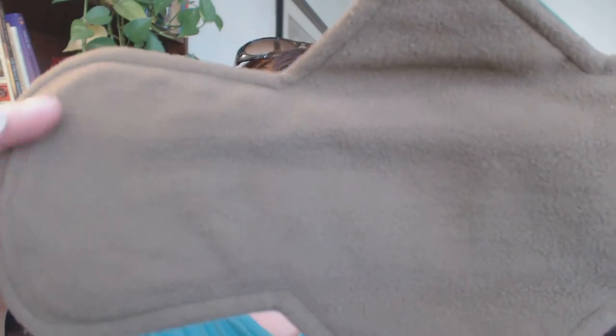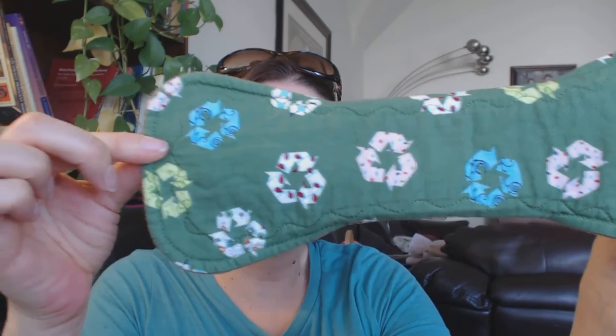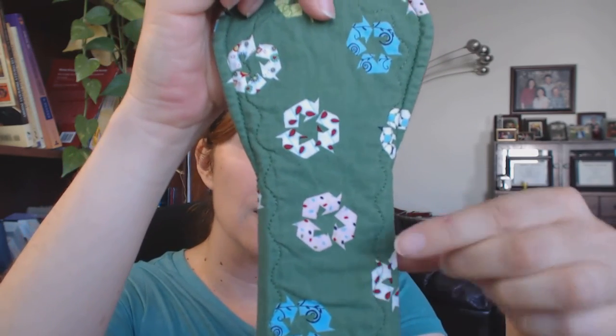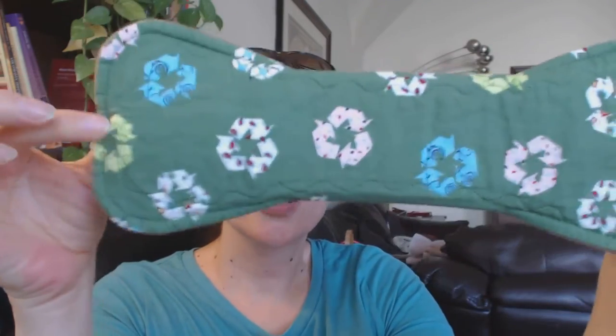This one also has that same brown wind pro back, which is really pretty. She is just known for her consistency — both of these are literally exactly 12 and a half inches, which is wonderful. The gusset, because these are the heavier ultras, has a three inch gusset. Smaller ones have like a two and a half or two and a quarter gusset. I measured both of these and they are perfect.